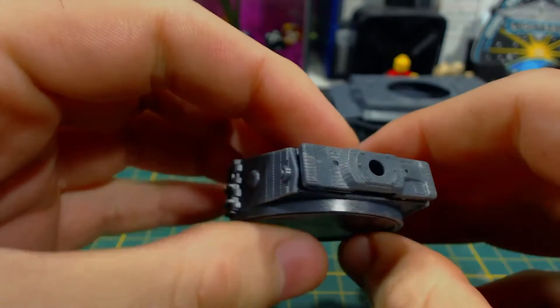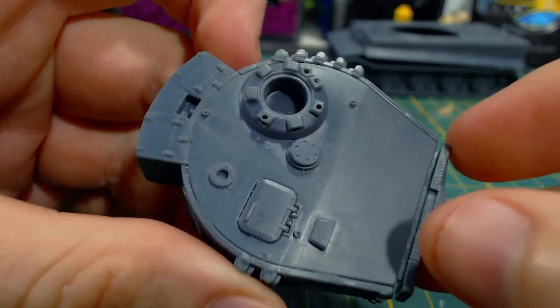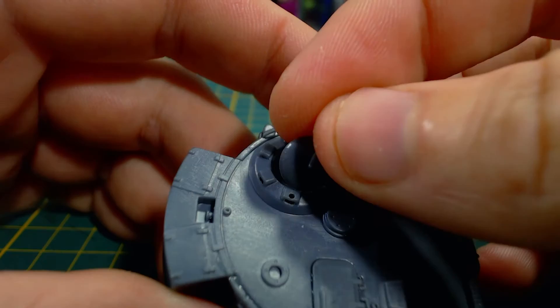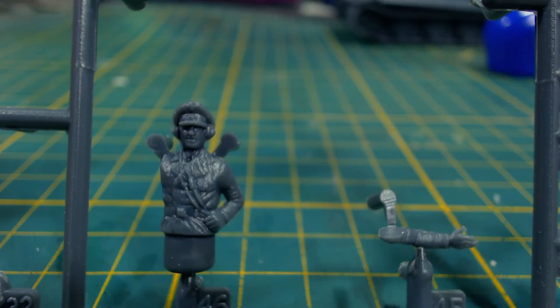Then it is time to add details to the turret, starting with the loader's hatch. It should be obvious where this goes, and it goes there very easily. You can of course model this open if you like — I didn't. Next comes the commander's hatch, which is also very easy to install and its location should be pretty obvious. The options are open or closed. The kit does come with the commander figure and he doesn't look too bad, but I won't be including him because I like the button-down look better.